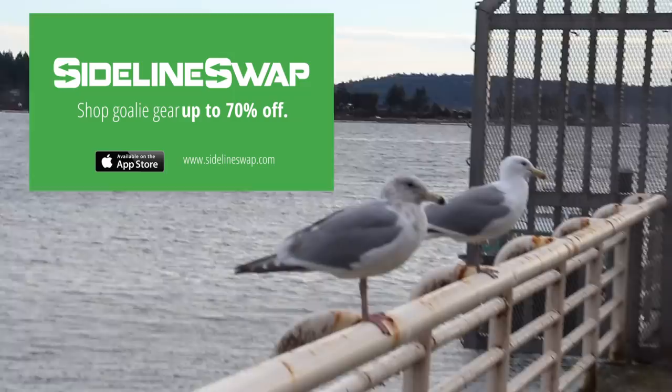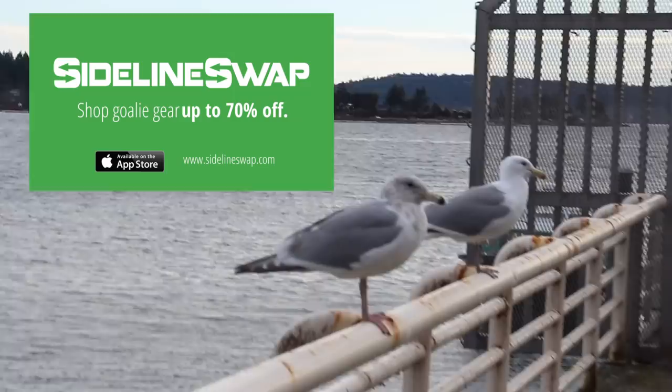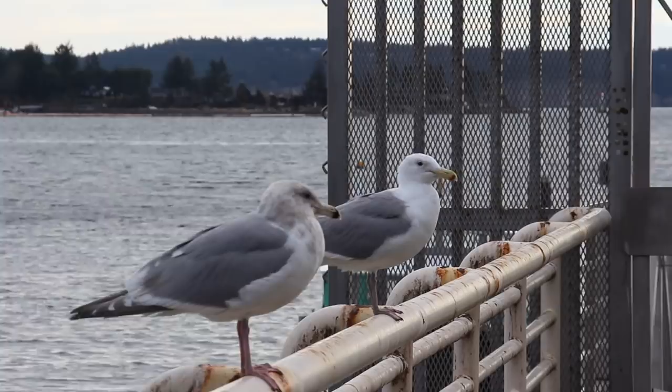That's the video for today, a little bit shorter than usual. Excuse me gentlemen, have any of you heard of SidelineSwap.com? SidelineSwap.com is the premier outlet for buying pro-return, new, and used sport equipment online. You should go to the website. See you later.